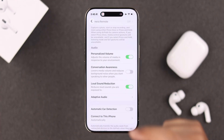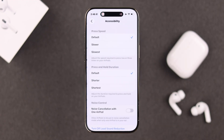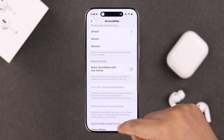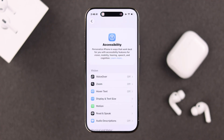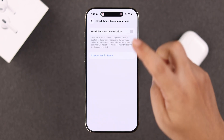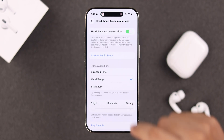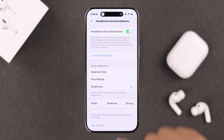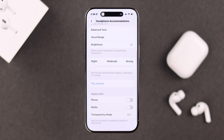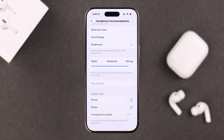Now go back one step, scroll down to accessibility, then scroll down and find the iPhone audio and visual settings, then headphone accommodations. If it's turned off, first turn it on. If the audio tone is selected to balanced, set it to brightness. Also, you can set the bass sound to moderate or strong, just in case it's set to slight. And don't forget to toggle the apply to options to phone and especially media.